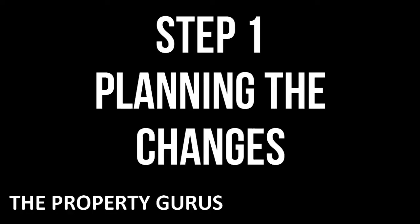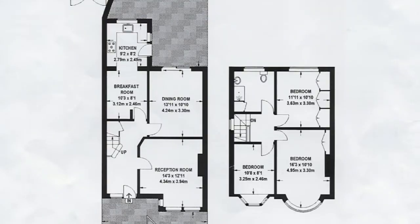This video will show you exactly what we did on this property and hopefully will give you the ideas you're looking for to create your dream home. Let's have a look at the floor plans. We covered this in some detail in the first video of this series, but let's recap on what the proposed changes were.